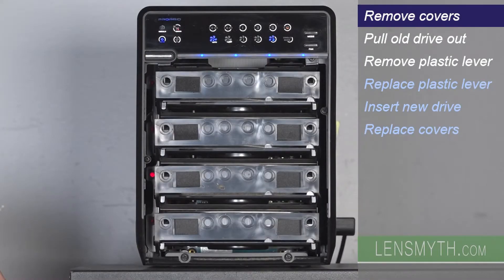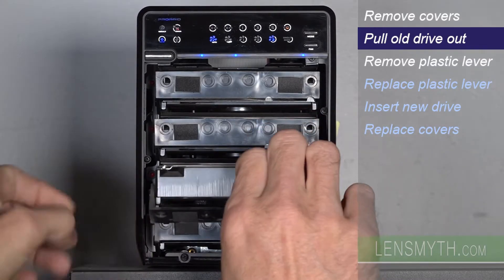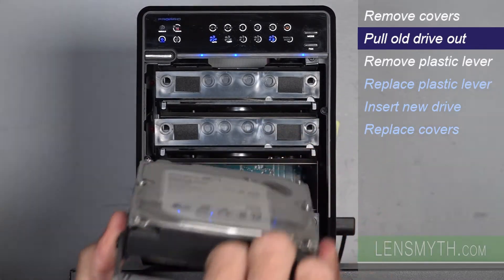Without disconnecting anything, with the device running and connected to the computer, I'll simply push down the release lever and pull the drive straight out. The red drive light will turn off.